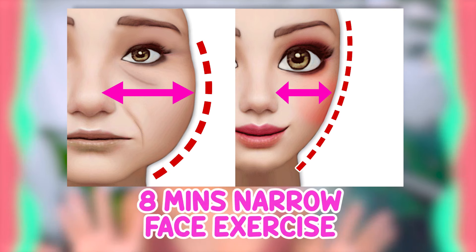Hi everyone! Let's now narrow the width of the face and look younger. Let's get started!